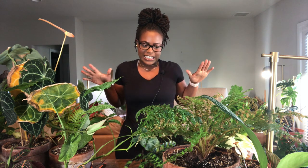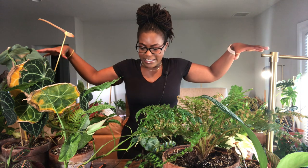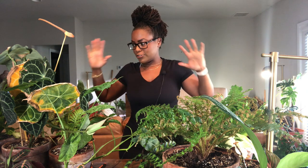Hello, my gorgeous plant people. Welcome back to Reading Mindfully. Today we are fixing up some plants. Hey guys, welcome back to the channel. Today we are fixing up some plants and I just don't even know where to start. Can you guys even see the monstrosity that is on this table right now?